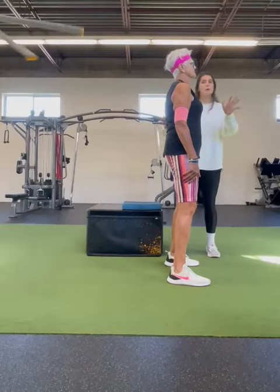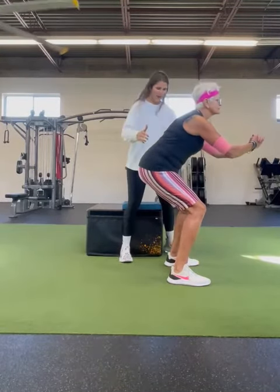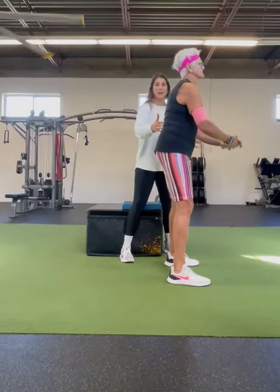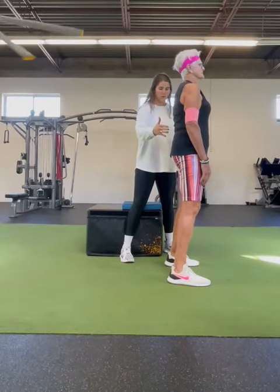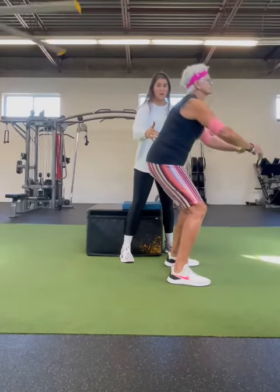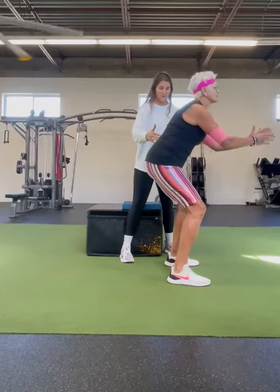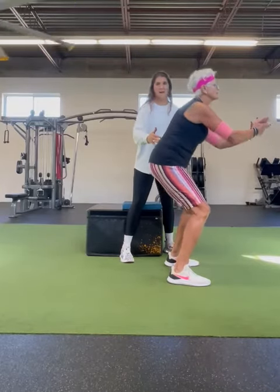I'm going to have my mom do about a half squat. She's just going to sit her hips down and back. Good — and then stand up nice and tall. Let's go two more of those, sitting those hips down and back like you're sitting back into a chair. Up nice and tall. One more. Good — up nice and tall.